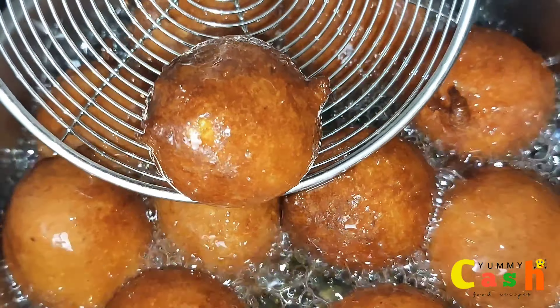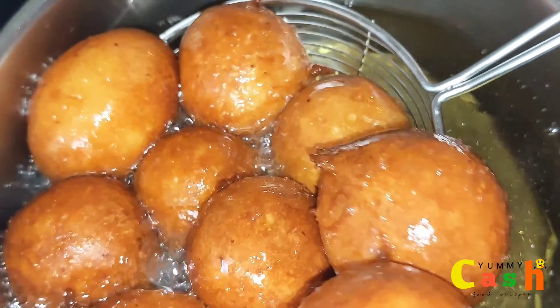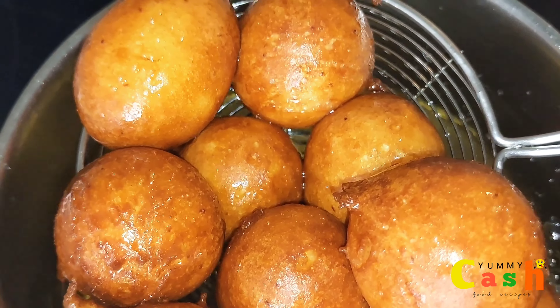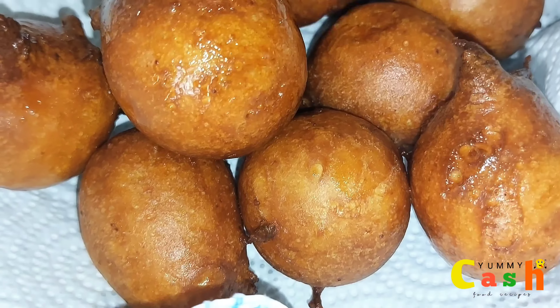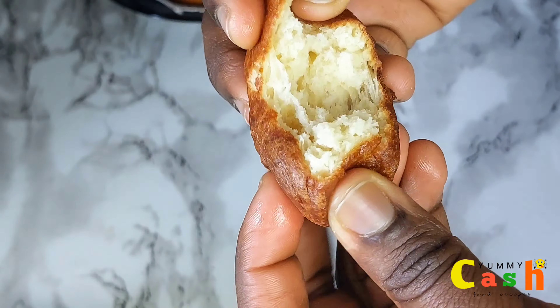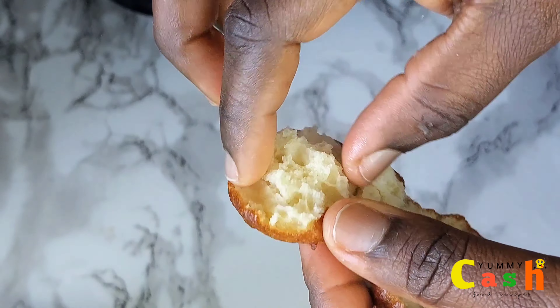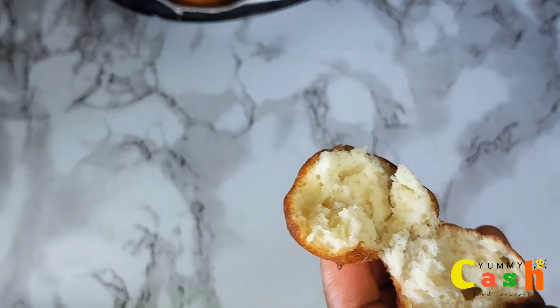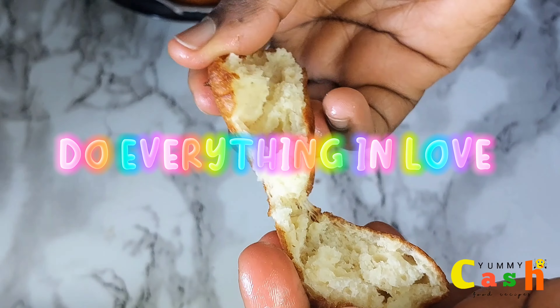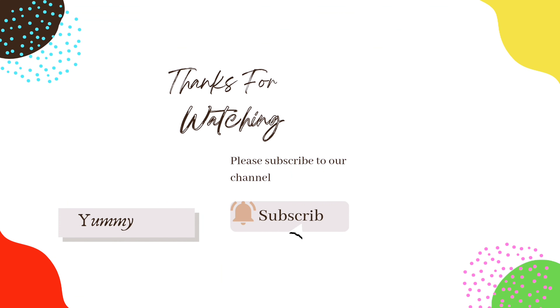Fry the puff puff to a golden brown and take them out from the oil. Serve with cocoa or with hot chocolate tea. Thank you so very much for watching this video. I hope to see you around next time for another great recipe. Always remember to do everything in love, and whenever you think food, think Yummy Cash.